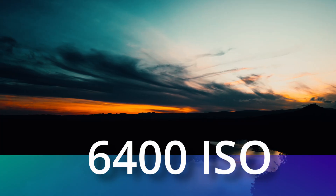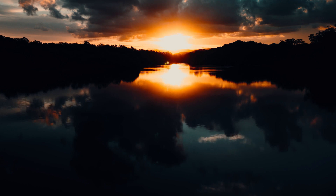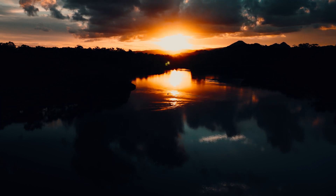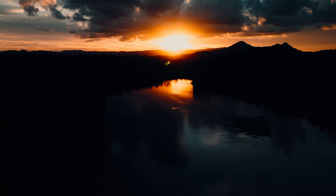Another massive difference between these two drones is the max ISO. On the Mini 3 Pro you can go up to 6400 on your ISO, whereas on the Mini 3 you can only go up to 3200. That means on the Mini 3 Pro you're getting double the ISO, which is essential if you want to shoot sunrises, sunsets, or even at night — you're going to get so much more capability in low light situations.